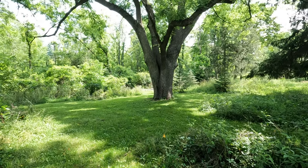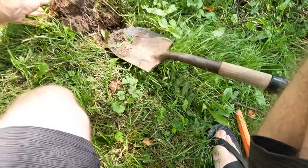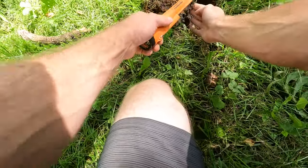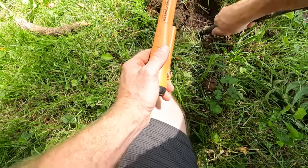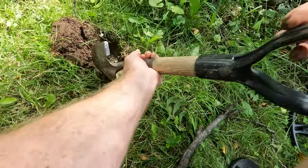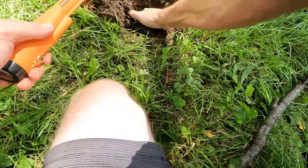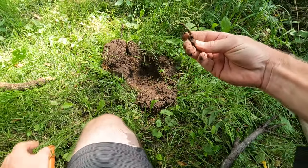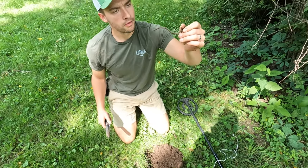So we're headed right under this big old tree here. It's a walnut. Let's see what we can find. Oh, I forgot gloves — I always forget gloves. More barbed wire fence. More of the same — yep, more barbed wire fence.